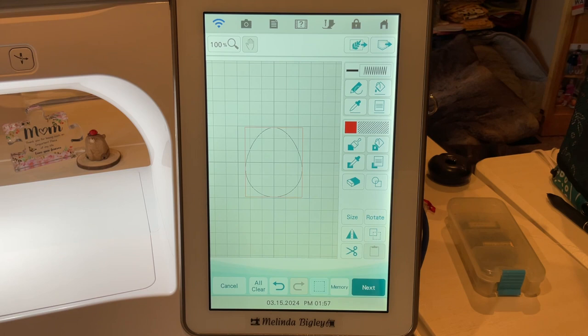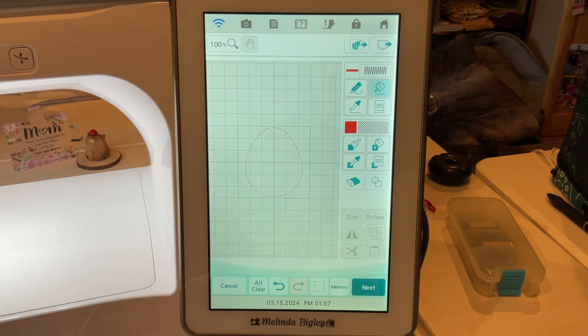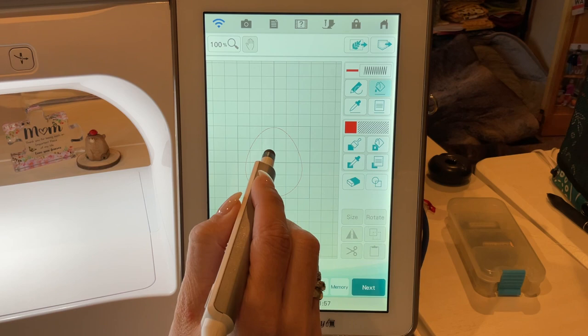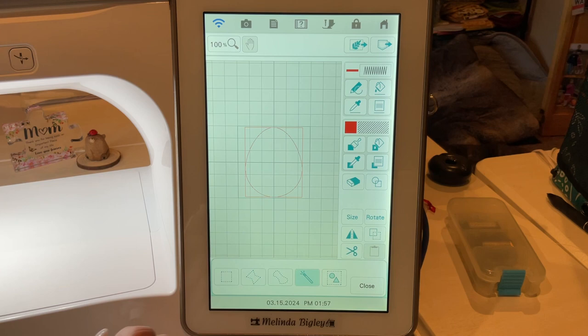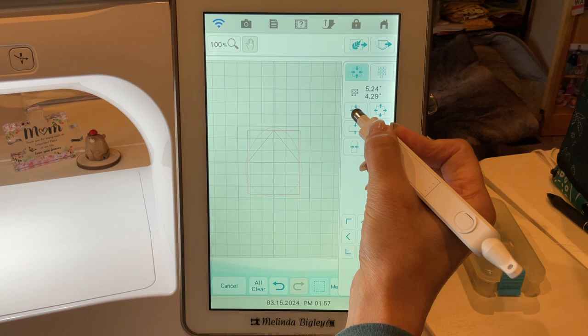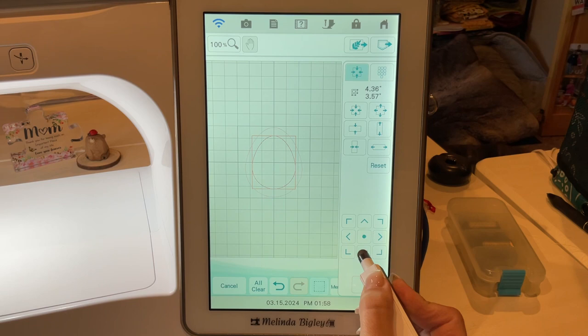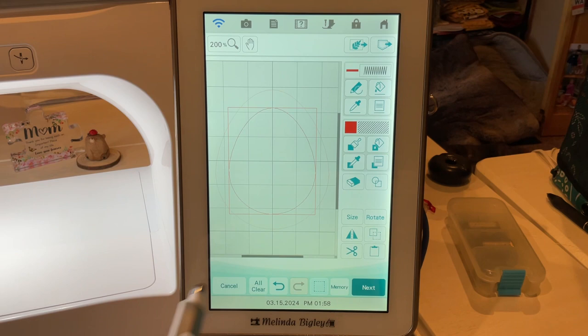We're going to go into IQ and, believe it or not, we're going to grab number 12 — the egg. We're going to duplicate it, then go to size. This little button right here in the center of the toggle switch is a re-center button. We're going to reduce the size until we get basically just the thickness of the horseshoe that we're looking for.